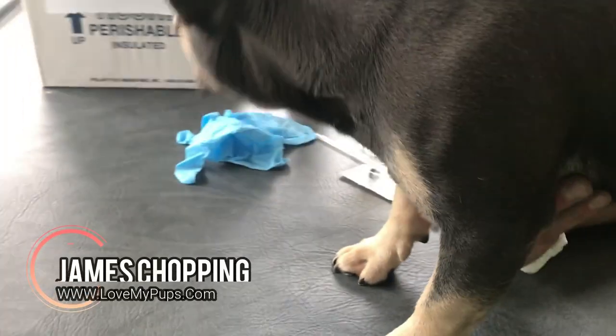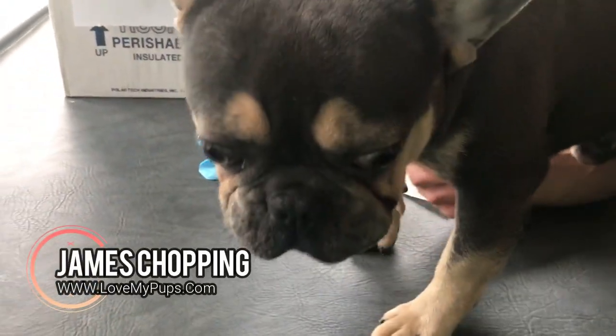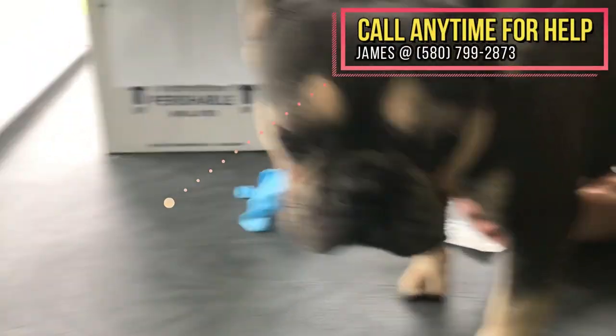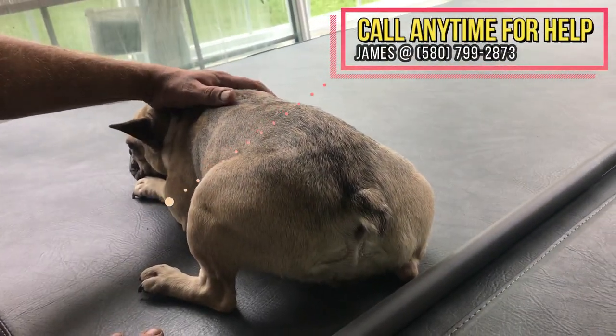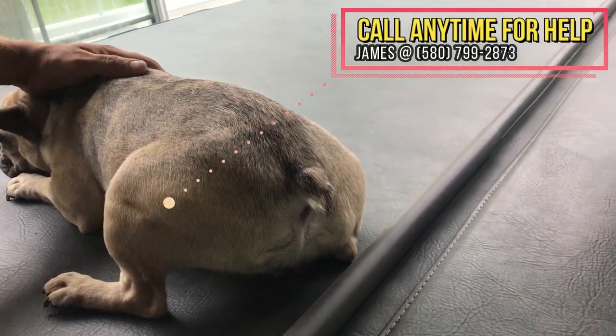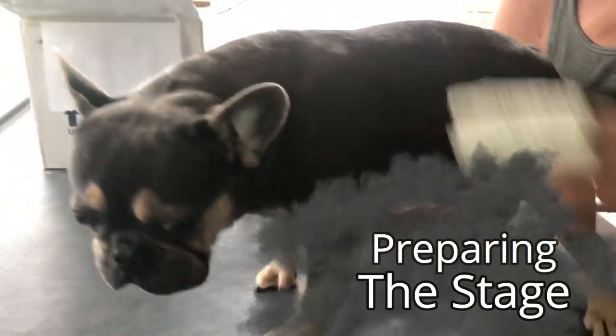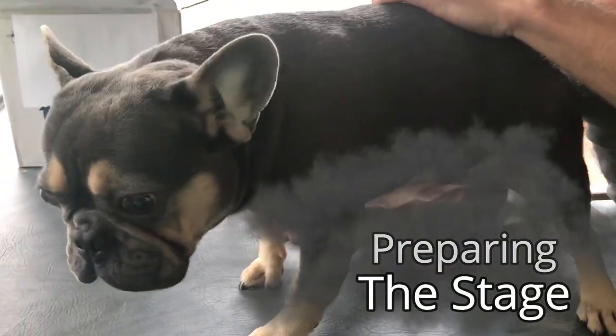We're going to do another video of a collection. So we've got Channing here - he's my blue and tan Frenchie - and I've got a tease girl right here who's going to be encouraging him to produce for me. We probably don't really need her but he's a little nervous because he's just not used to being up here - normally this is all done on the ground.